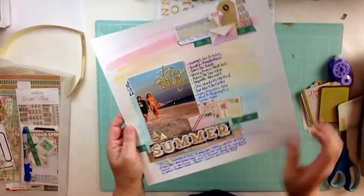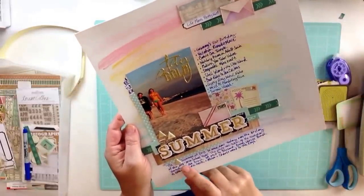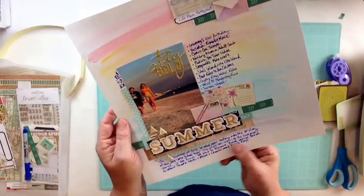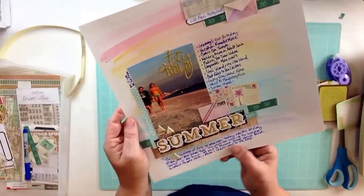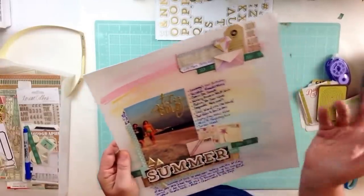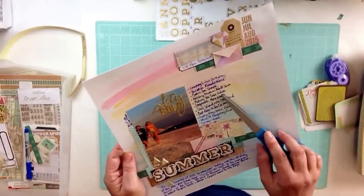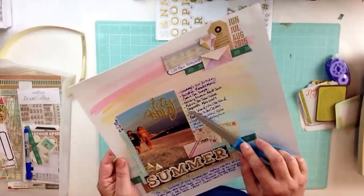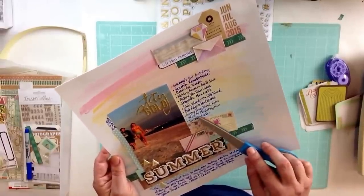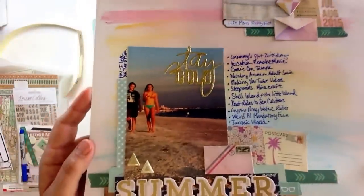Okay, so I finished the journaling and it says: 'The summer of 2015 is over now. And today was the first day of the 2015-2016 school year. This photo was taken as the summer started at St. Pete Beach. We went to Blizzard Beach, Venice Beach to collect shark's teeth, and Allison and Charlie went to the Keys.' And then I listed a bunch of things that we did — like Grammy's 91st birthday, we saw Vacation the remake movie, Comic-Con in Tampa, watching anime on Adult Swim, making YouTube videos. The kids were doing sleepovers, Minecraft, Shell Island, The Little Island, boat rides to Sea Critters, The Gypsy Pony Water Ride, The Weird Al Mandatory Fun Tour, and Jurassic World. So there were just a few of the things we did over the summer. So that's the page — ta-da!